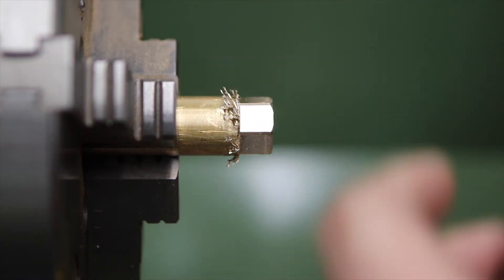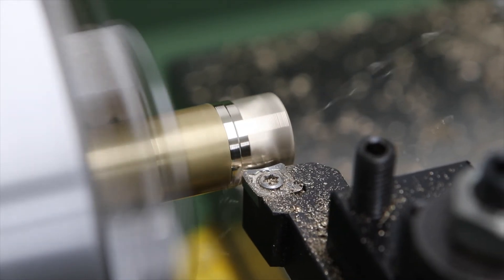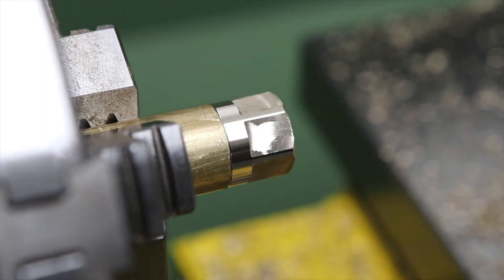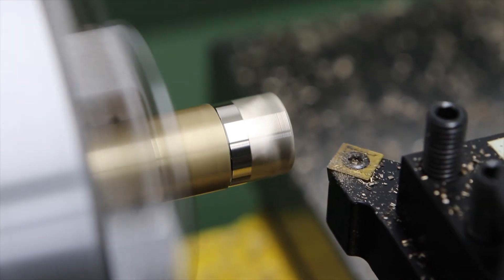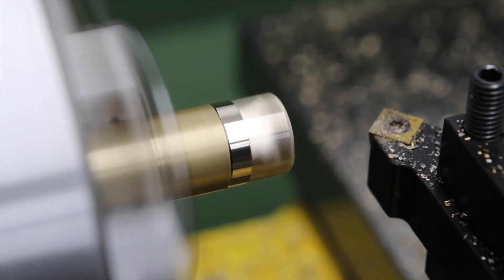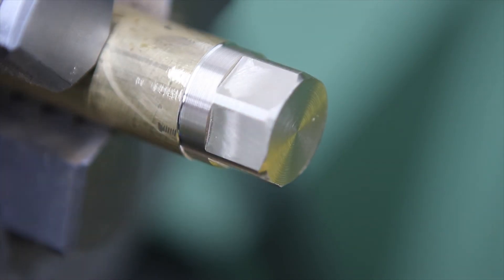I'm just going to clean it up on the lathe - get rid of those rough edges and put a nice little chamfer on the end. So that's us finished with this bolt head. Next up I'm going to show you one more use case for the spin indexer.